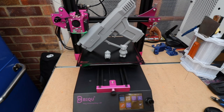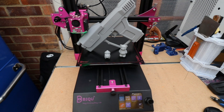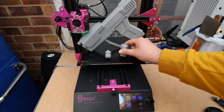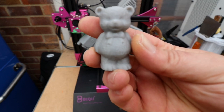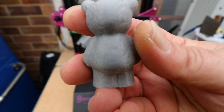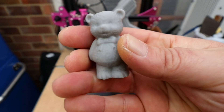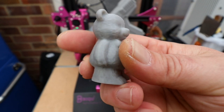In true Beanies Hobbies style we'll take a look at the prints first and then the printer. First up we have a little teddy bear — this was already on the SD card that came with the printer. Very, very good detailing; this print came out flawlessly.